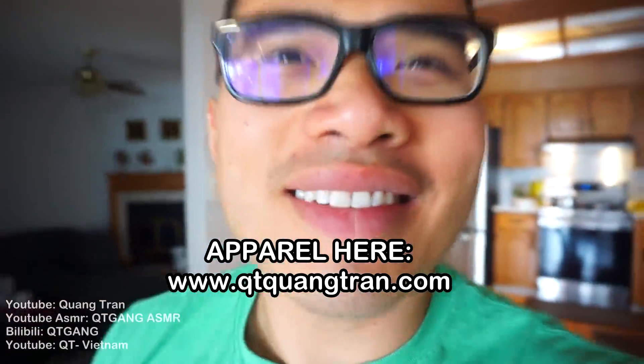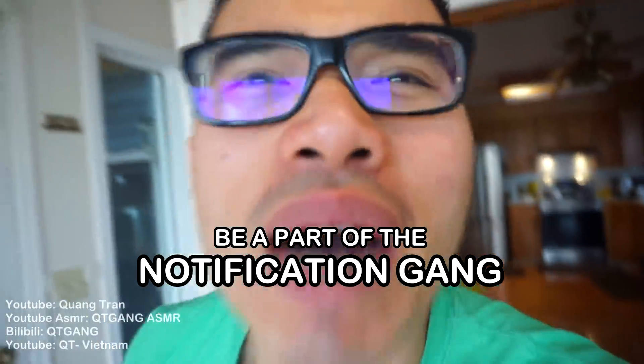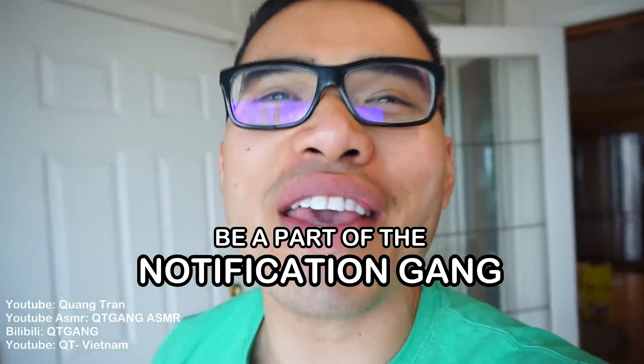Life's such a beautiful thing, don't you think? If you guys are enjoying this content, don't forget to like and click on the bell — be a part of the notification squad.